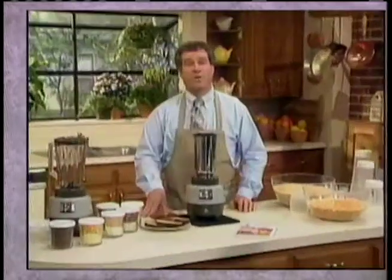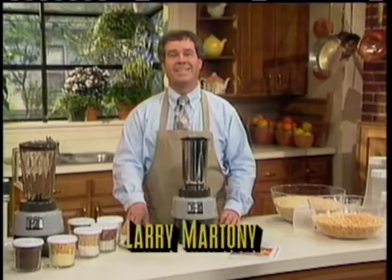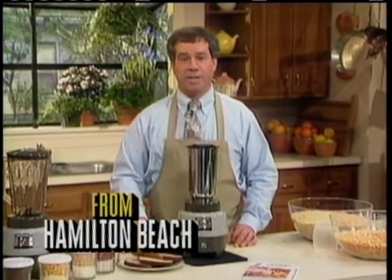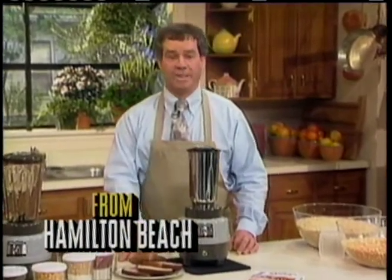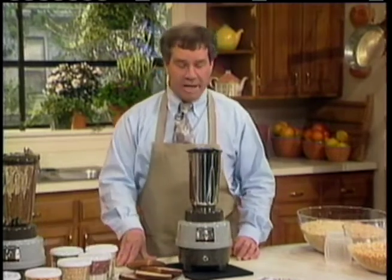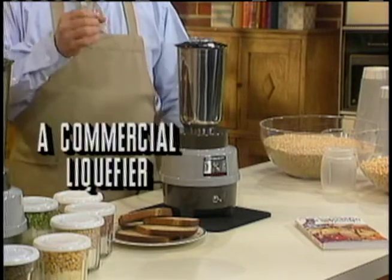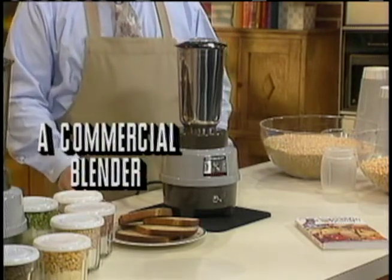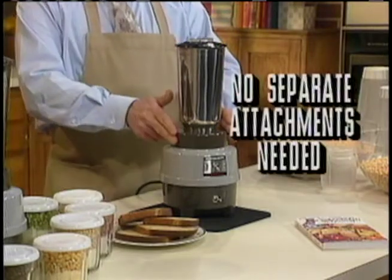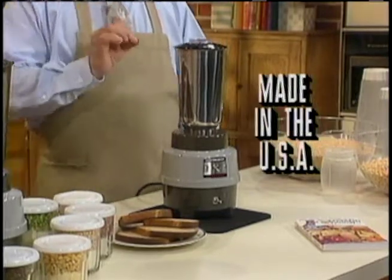Hi, my name's Larry Martoni, and I'm here today to introduce you to one of the most amazing, exciting new kitchen appliances to come on the market in years. It's from Hamilton Beach, one of the oldest, most respected small appliance manufacturers in the nation. It's called the Power Mixer. It's not just a blender — it's a commercial liquefier, blender, mixer, chopper, dry grinder, and ice crusher. It does it all in one machine without any separate attachments, and it's made in the good old USA.